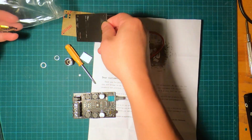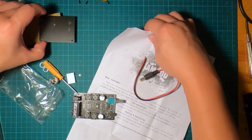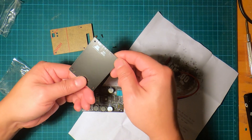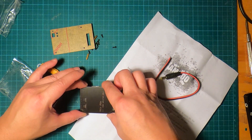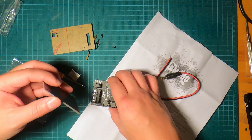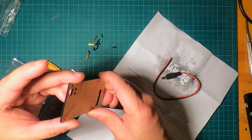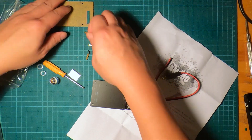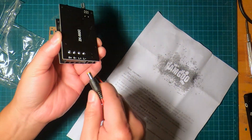We have a lot of screws — there you go, all the screws. We have this piece that looks like it goes to the top of the board. This other piece should go towards the bottom. Then we have some brass standoffs, and we have this power cable pigtail that plugs in here.